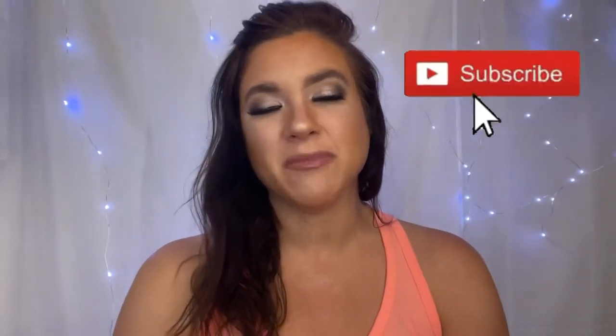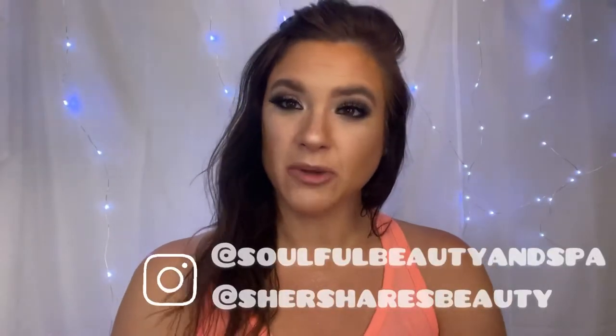Hello friends, welcome to my channel. My name is Cher. I am a professional makeup artist and also a beauty blogger.